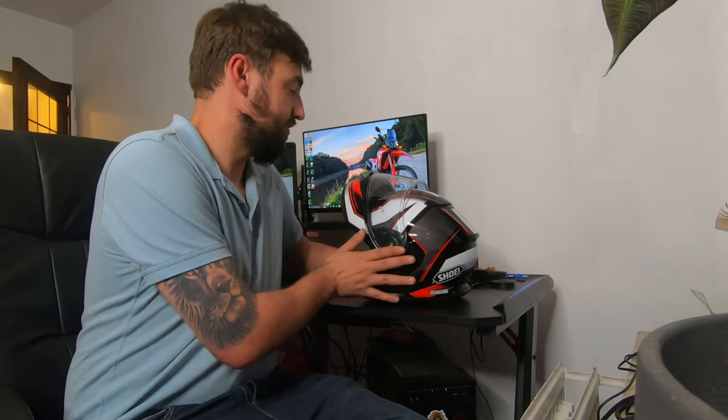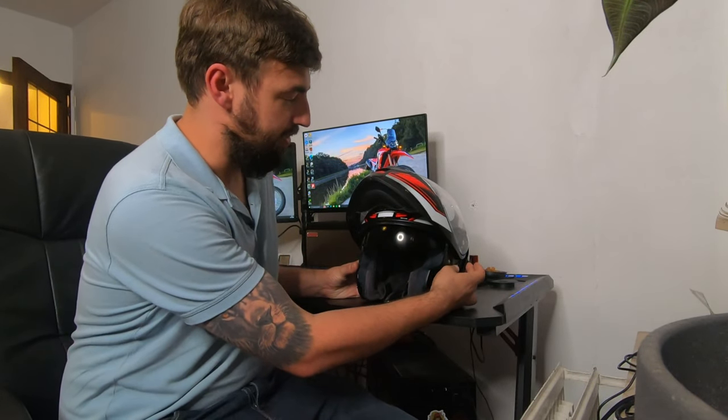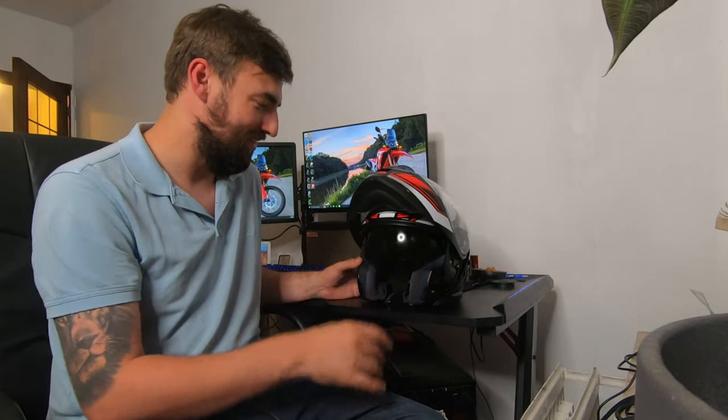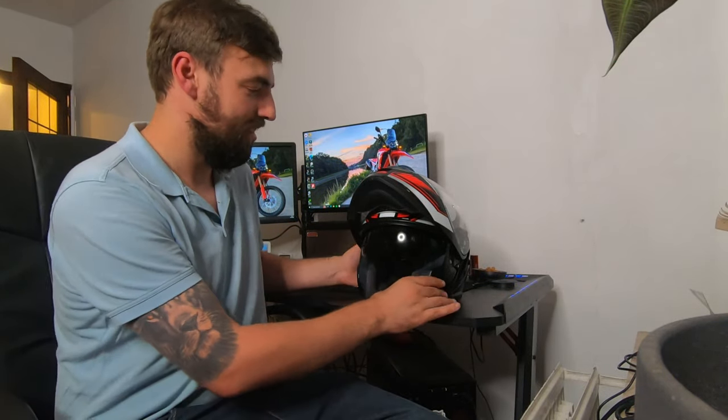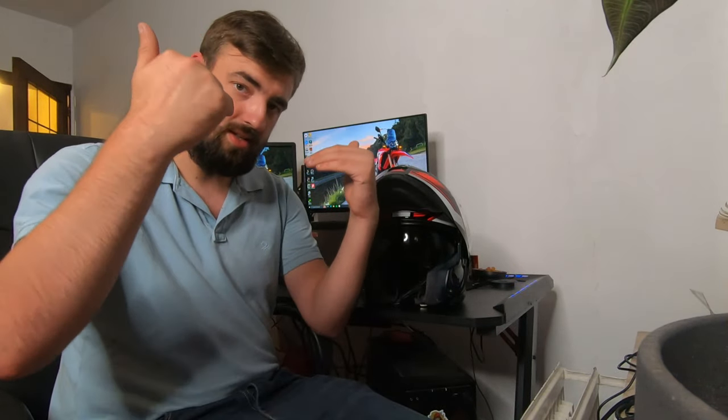Another change from the Neotech 2 to the Neotech 3 is a bigger sun visor. If you flip it down, you can see it comes quite a bit further down, which is very comfortable when riding. With the sun visor down and the helmet fully closed, you don't really get sun glare underneath — which is absolutely fantastic.